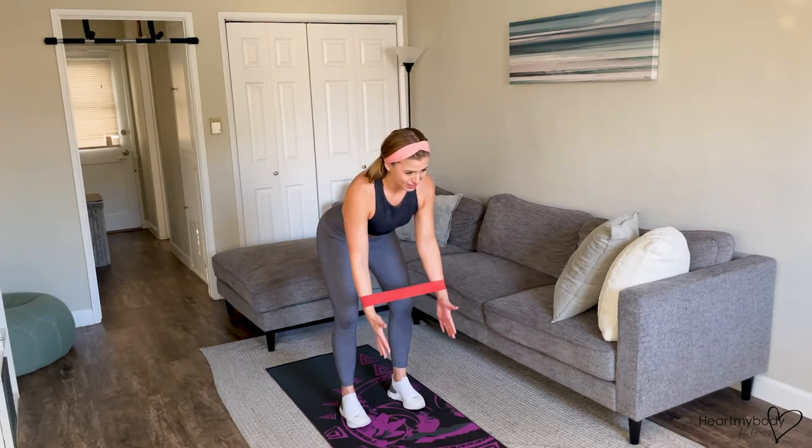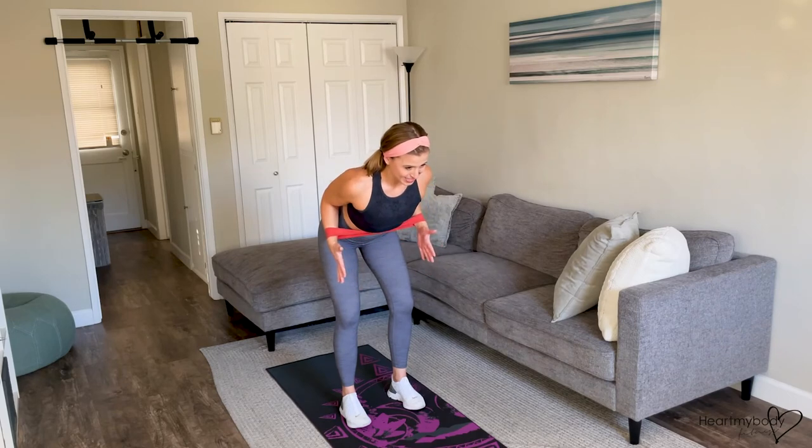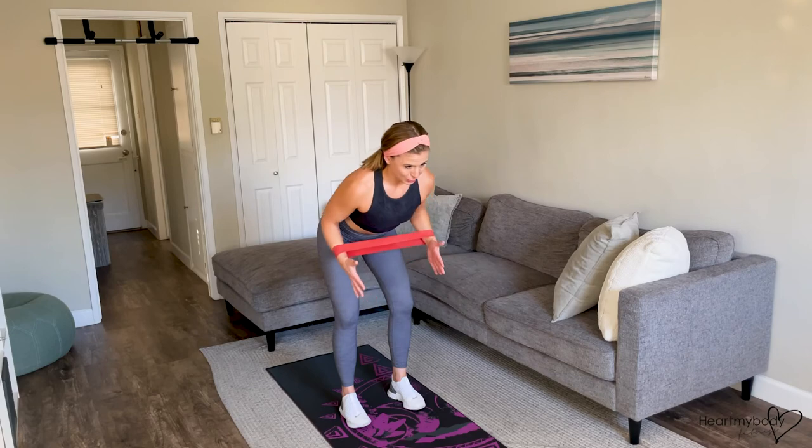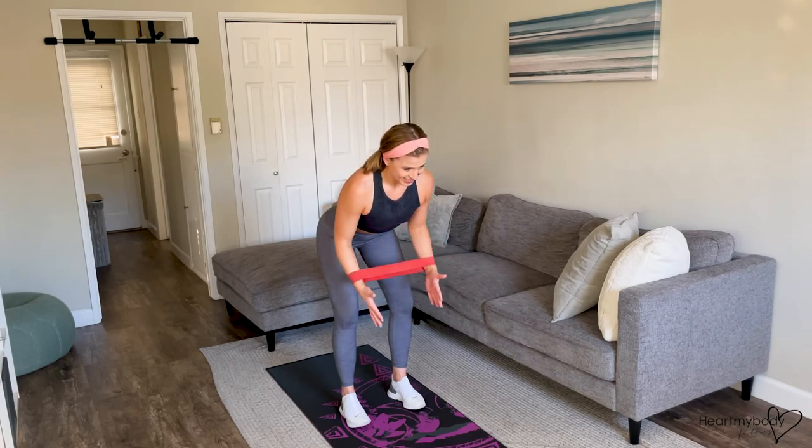You might notice that your arms even start to fatigue pretty quickly here. I can feel this a lot in my shoulders. It's a tough one, but keep going. Keep going.